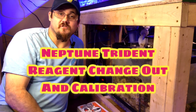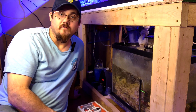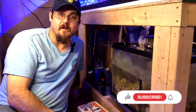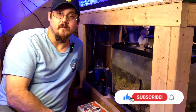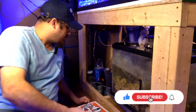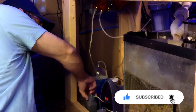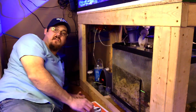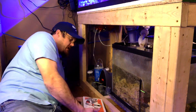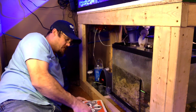Hey, what's up reefers! I thought I'd show you how I calibrate my Trident. I noticed that my reagents were low, so I'm going to go ahead and change them out and also do a calibration. I'll show you how to do that properly. First thing I've got to do is change my reagents. I like to keep them out like this instead of putting them in the tray — that makes it easy for me to change them. I've got my box of reagents here for my Trident.